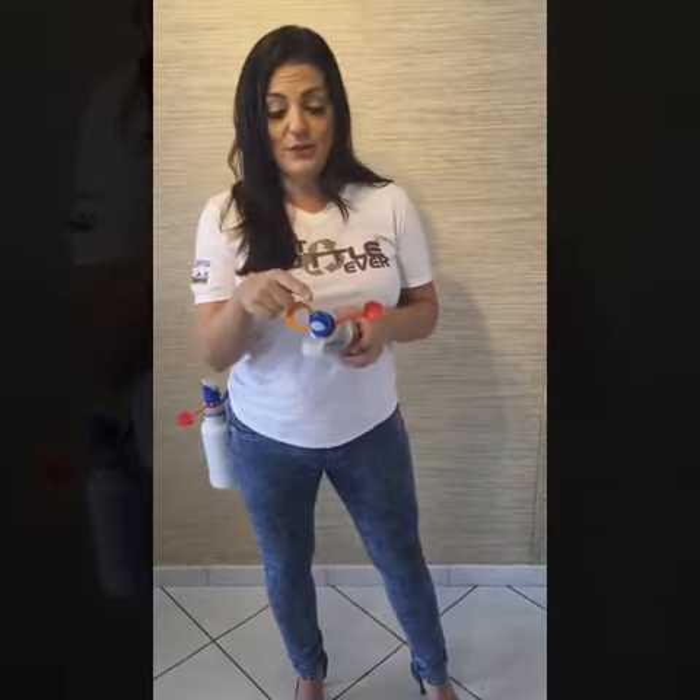Now once you put the adapter on like this, we have this very unique multi-cap. You have a straw, which could be hands-free — you can put it up and down with your teeth. You have your basic spout, and you also have a mister, just in case you want to cool off.